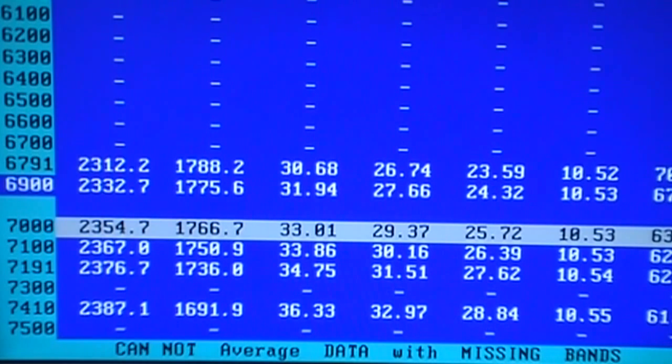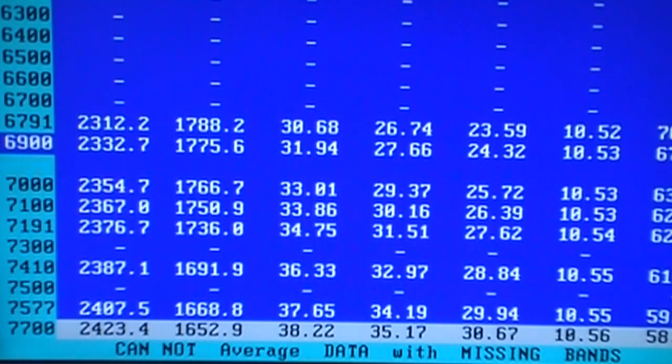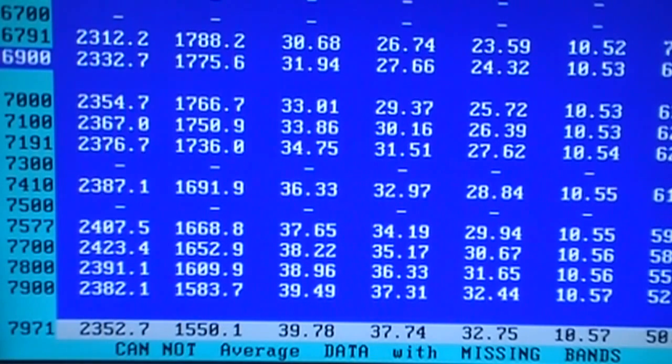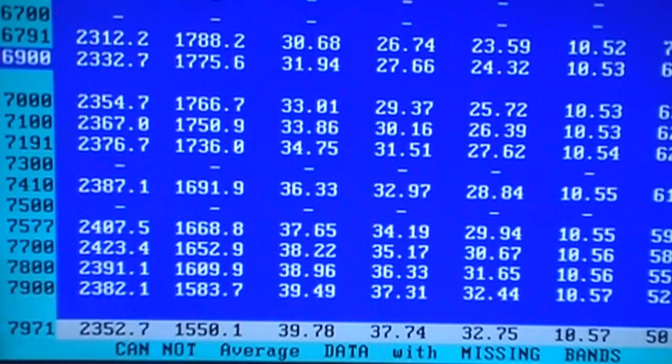7,000 is 2354 at 25 pounds of boost. 7,700 is 2407 at 30 pounds of boost. So already peak power is 500 to 600 higher than what it is on the 139. Continuing: 7,700 is 2423 at 30 pounds of boost, 7,800 is 2391, and basically 8,000 is 2352. So it's making its peak horsepower at 7,700 — that's pretty darn close to 70,000 RPM on the blower. Peak boost is 30.67 pounds, but it made almost 33 pounds of boost at 8,000 RPM.